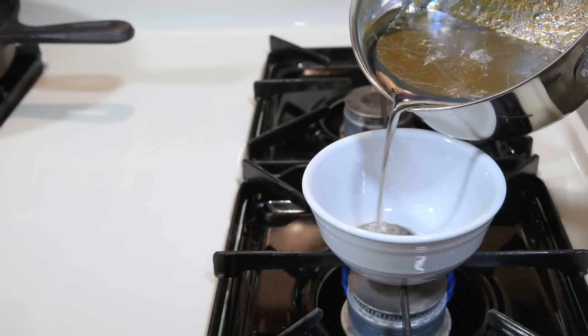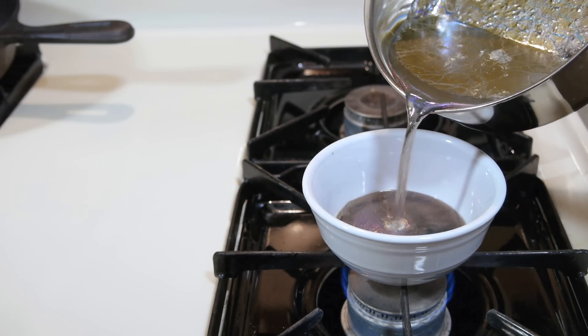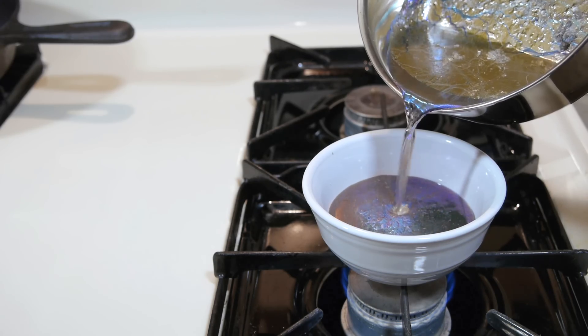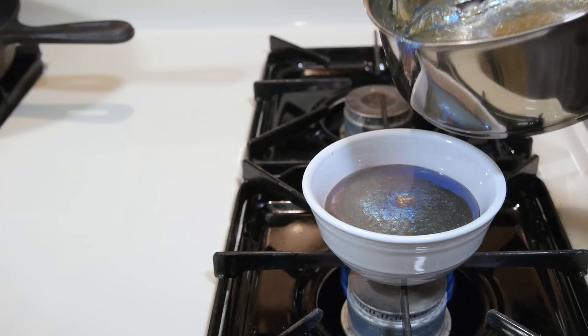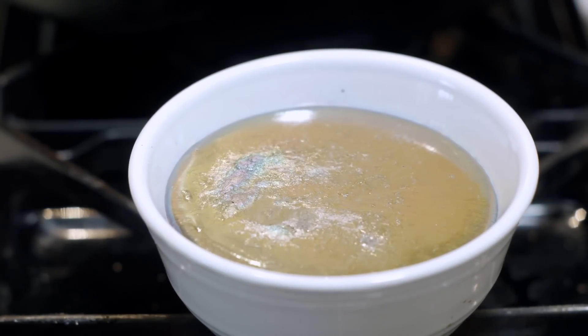A synthetic bismuth geode is also possible to create using a small ceramic bowl as a mold. The ceramic needs to be preheated so it doesn't crack from temperature shock when the bismuth is poured in. This particular process has a high potential for spills, so it's much more dangerous than making surface layer crystals with the previous method.